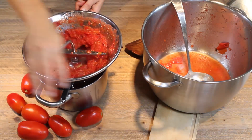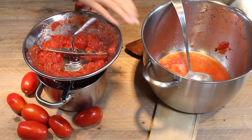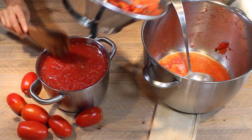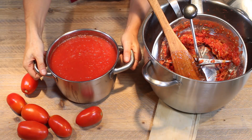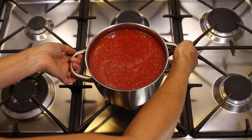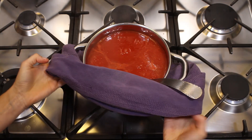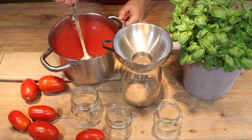After grinding, we're going to place this tomato puree back on the stove so the excess water can evaporate. We cook for about 15 to 20 minutes uncovered so all the excess water evaporates. This is our passata — this is the right texture: very smooth and very thick.